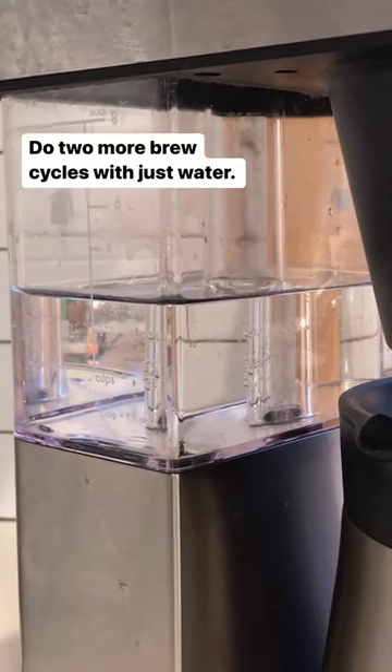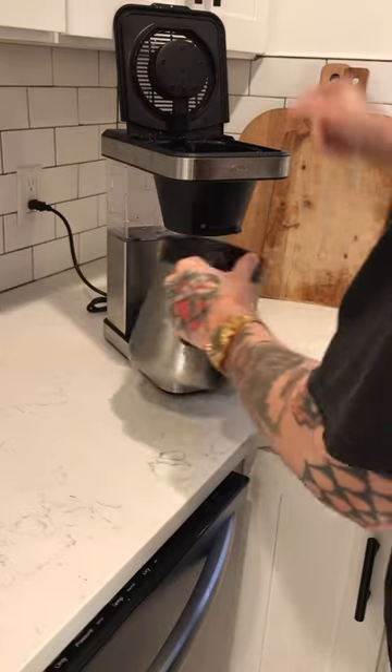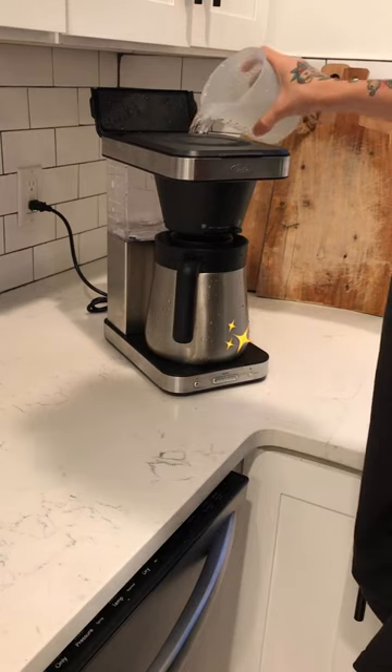Now you're going to run two brew cycles one after the other with nothing but fresh water in the reservoir. Try to clean your coffee machine about once a month, and make sure that you give your pot and brew basket a quick rinse after each brew.